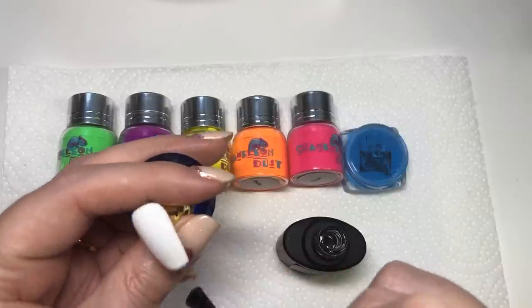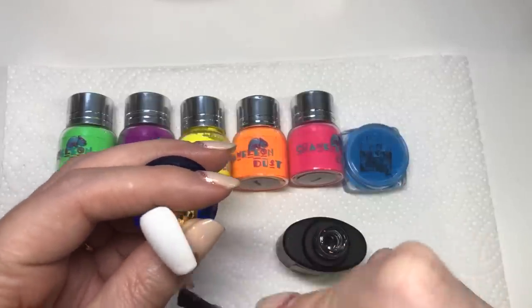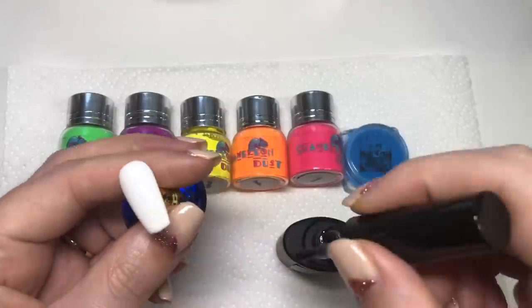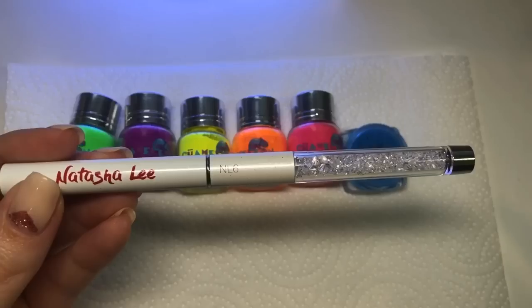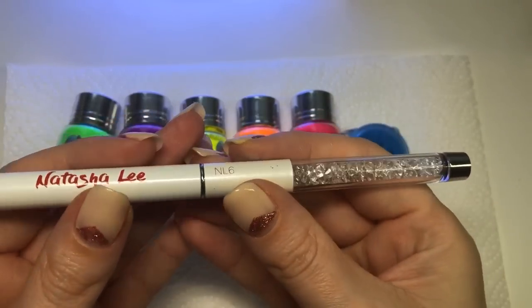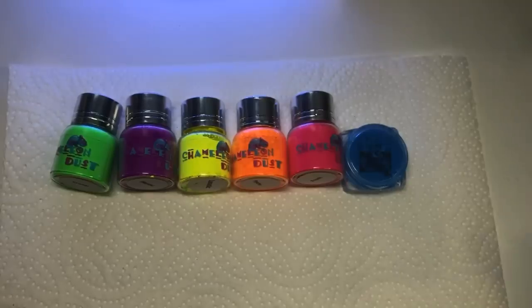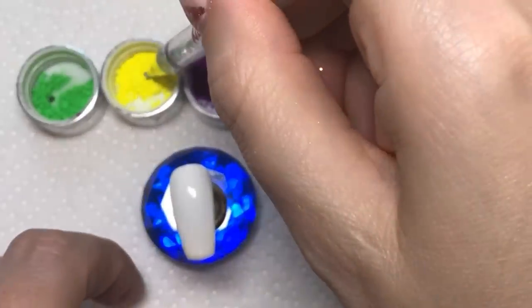If you are a gel user, this product from She Modern is awesome. The fact that it's a gel and you can cure it is really good — it's going to help with making your mani last a little bit longer. I'm using Natasha Lee's pigment brush to apply these pigments.